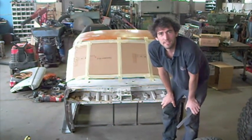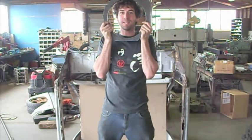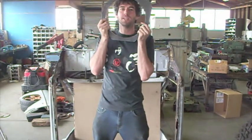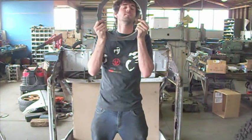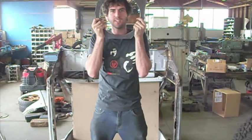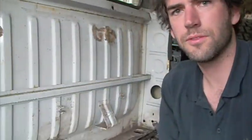Here we have the gearbox adapter. I've got this lasered up out of steel. It's pretty hefty but it's going to get milled down 5mm, and then I'm going to get the holes drilled in it. It sandwiches between the engine and the gearbox and makes everything happy.